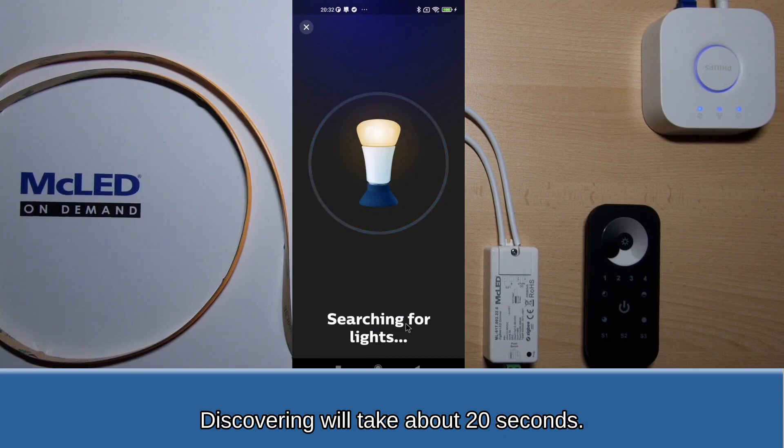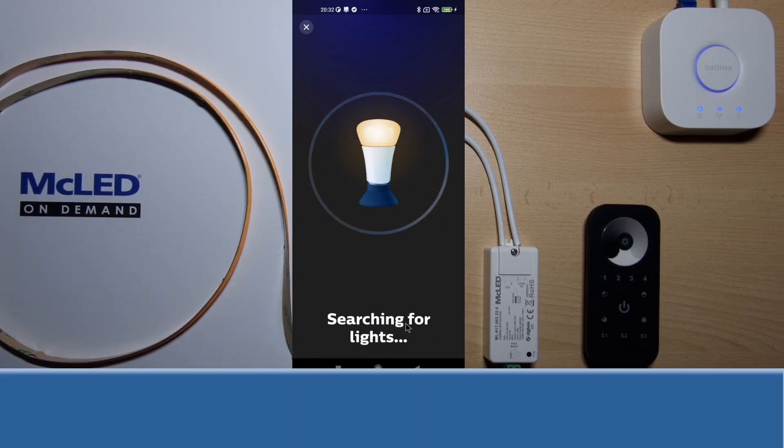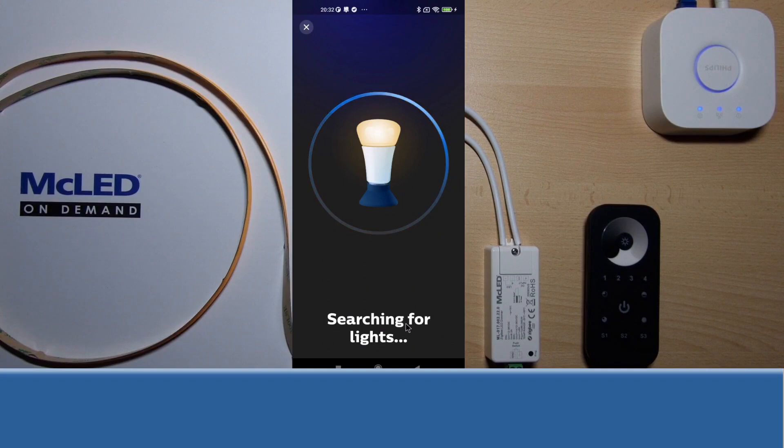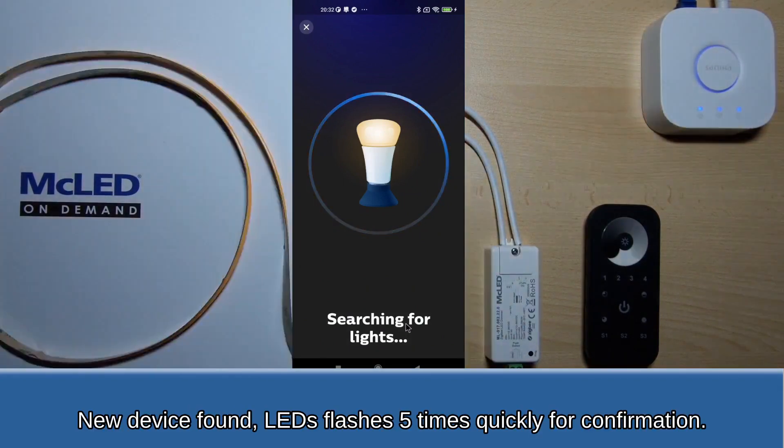Discovering will take about 20 seconds. Step 2: Set the LED controller into pairing mode by performing a factory reset manually. Short press the programming key on the LED controller 5 times. A new device is found, and the LEDs flash 5 times quickly for confirmation.